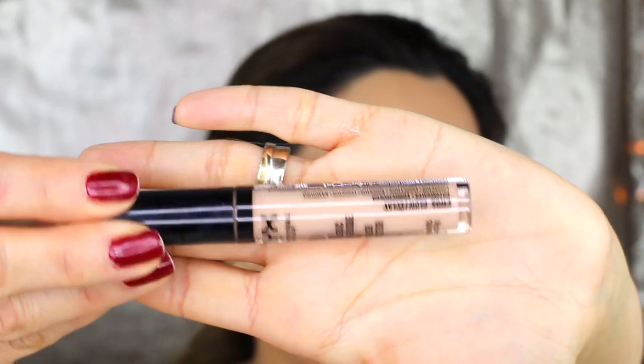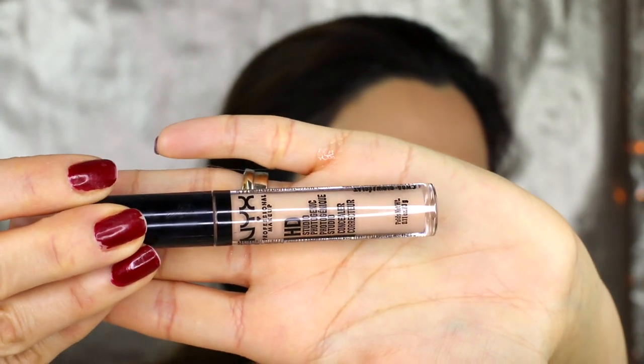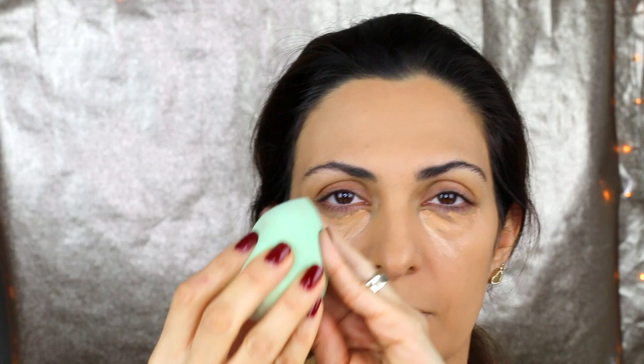For concealer I'm using the NYX HD Professional Makeup Studio Concealer — it's a bit darker than the previous one I had. I have my beauty blender — I'm not sure which brand this one is but I love it. I wet it a little and work it under my eyes. Not too much pressure, because the skin under your eyes is very sensitive.